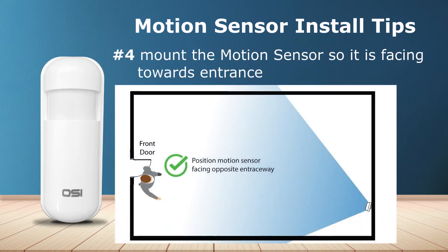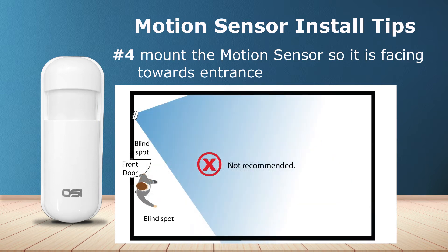Number four: mount the motion sensor so it's facing towards the entrance. This ensures that there's no way for a person to hide in any blind spots, which can happen if installed the opposite way as you can see from this image. This is especially important if you only have one motion sensor.